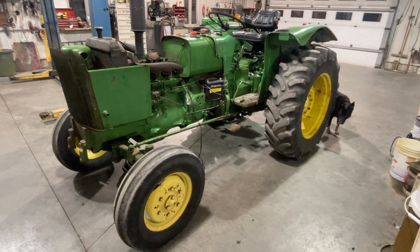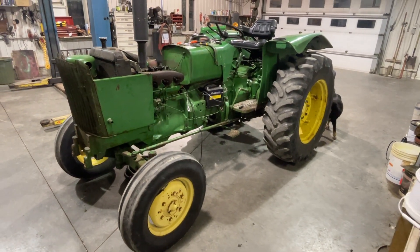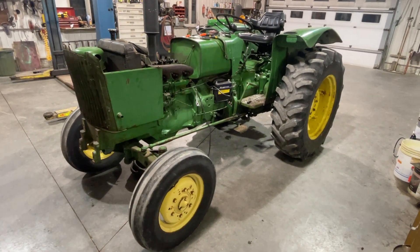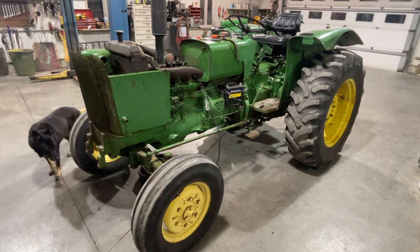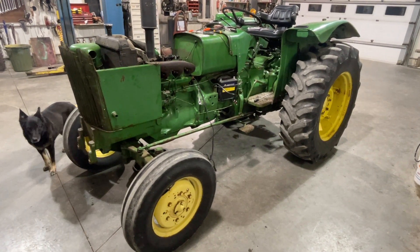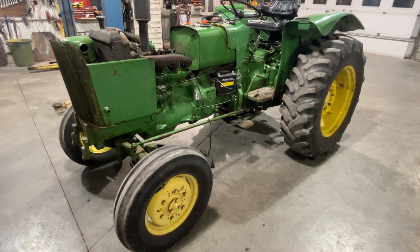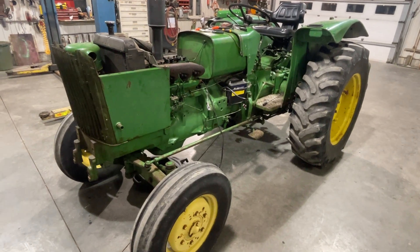It's after midnight here in my dad's garage and this is our father-son project. The family dog Ruby is here too. I just wanted to give a little tour of this John Deere tractor because this is how I'm trying to learn a little bit about mechanics from my dad, who was a professional mechanic and then a farmer for a long time before he retired.